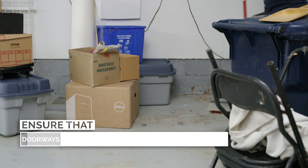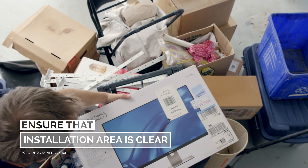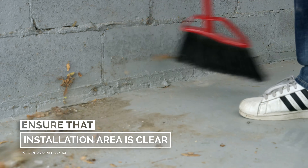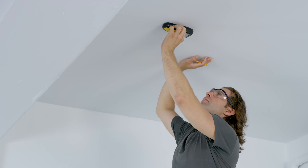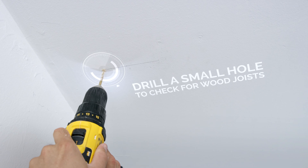If you've ordered our standard installation service, you'll need to clear the installation area before the installer arrives. We need ample room to assemble and install your purchase. Wood joists are a necessity for our installation services. If you're not sure about your stud material, use a stud finder and drill a small inconspicuous hole to check if you have wood studs in your space.